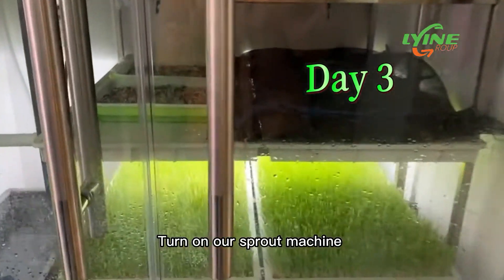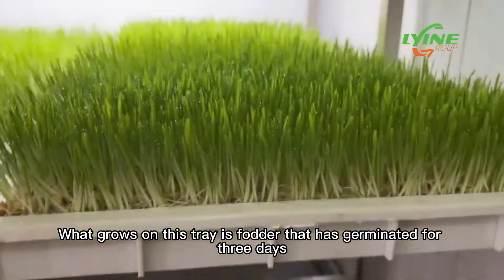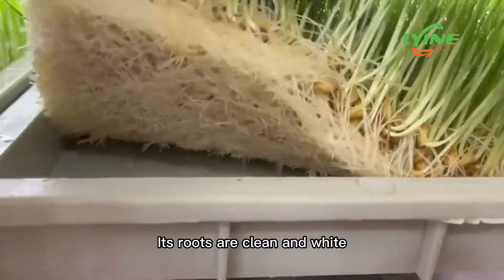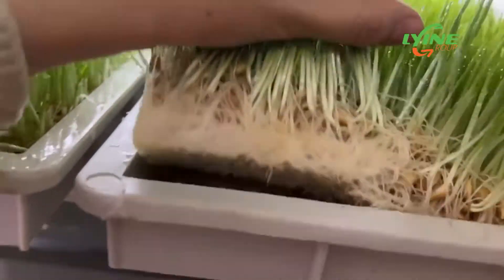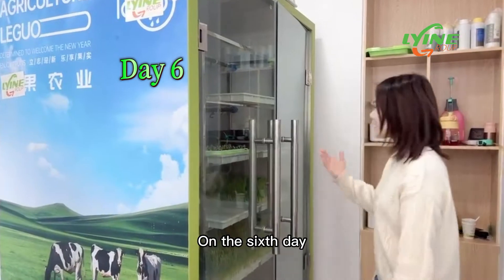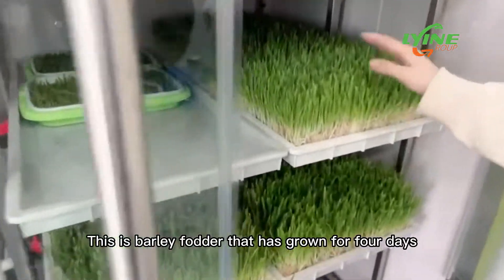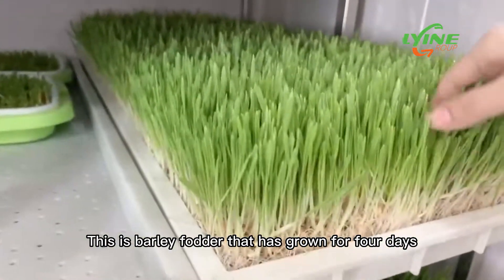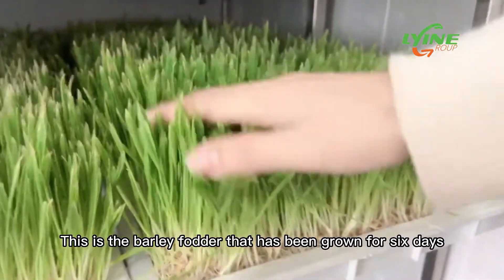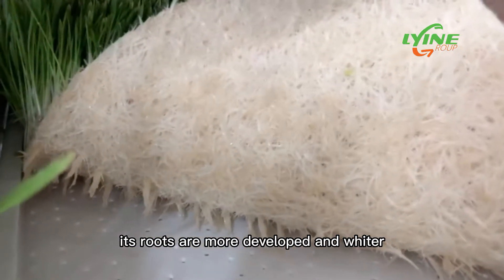Turn on our sprout machine and see how tall our hydroponic fodder has grown. What grows on this tray is fodder that has germinated for three days — its roots are clean and white and its height is about 7 or 8 centimeters. On the sixth day, we take a look at what hydroponic fodder grown in the sprout machine looks like. This is barley fodder that has grown for four days, this grows for five days.